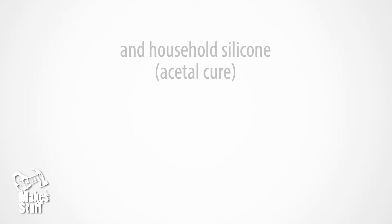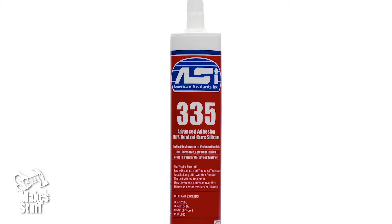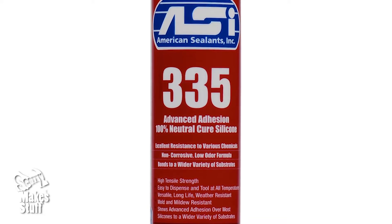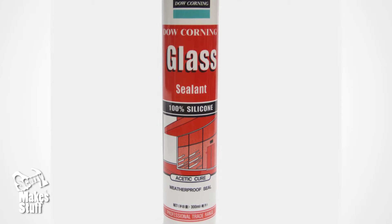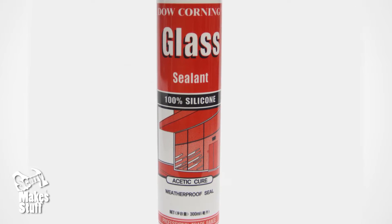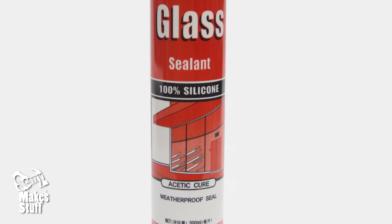The silicone in your normal hardware stores comes in two flavours. The slightly more common one is the neutral cure silicone — it's typically general purpose and non-corrosive, which won't cure for us. The one we need is the acetyl cure silicone, generally used in bathrooms and kitchens. This has the smell of vinegar when curing. I use the clear colour silicone as the acrylic paint gives all the colour you need.